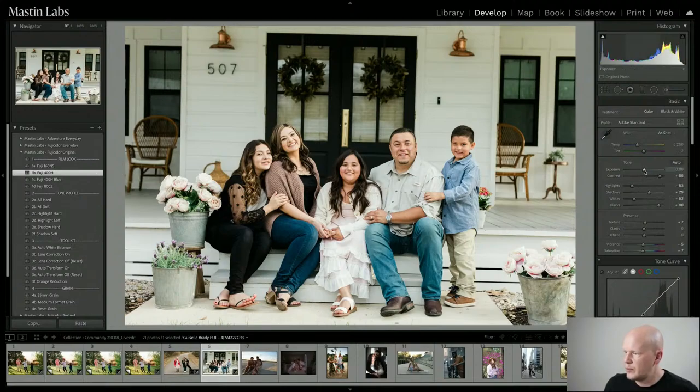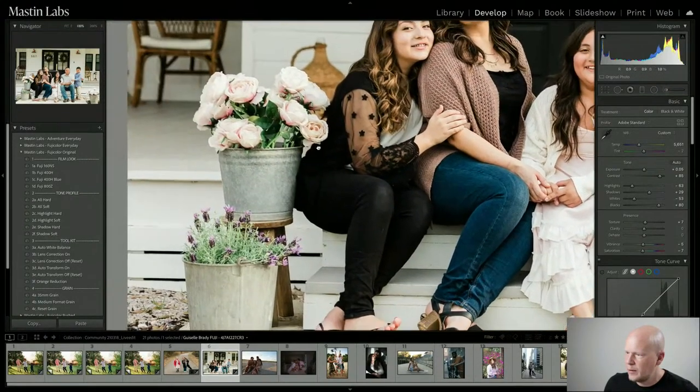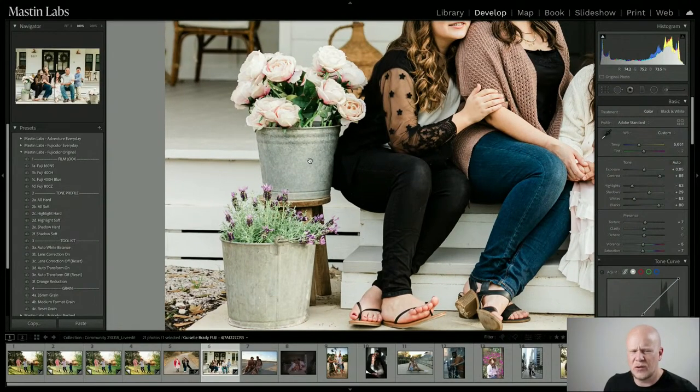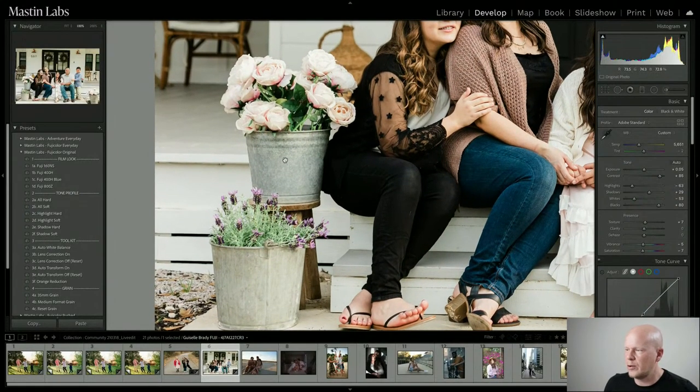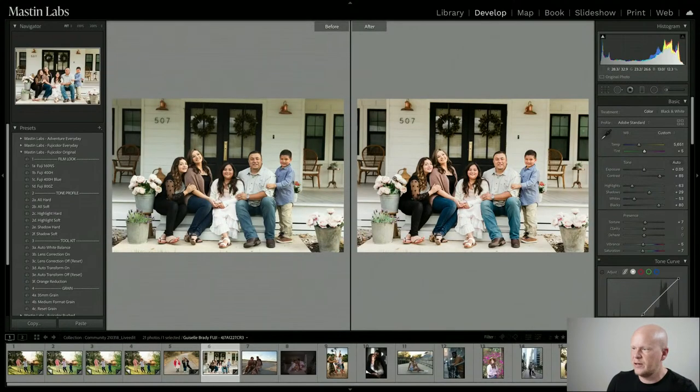Here is Fuji 400H. I think the midtones are just right so I'll leave the exposure. For temperature I go just a tiny bit warmer. Now looking at tint and searching for neutrals — this watering can, these doors, that can right there that looks like it could be white, and the house could be cream or fairly neutral. The aluminum watering can is usually a little bit neutral or blue. I think it's maybe a little bit green, so I'm adding just a tiny bit of magenta. Right about there — a really nice, clean, simple Fuji 400H edit.